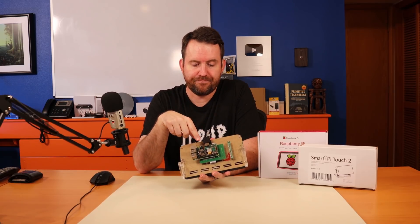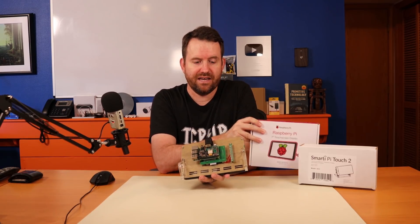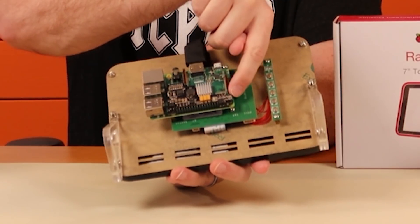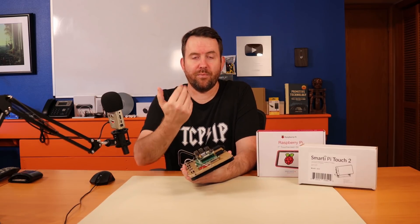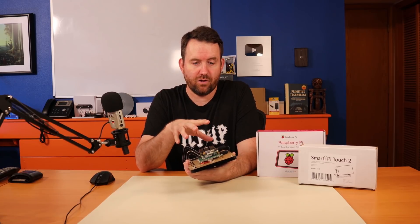The big difference is that this monitor connects with HDMI, whereas this monitor connects using a ribbon cable that goes into this little side section on the Raspberry Pi. So I've never tried one of these touchscreen displays. Let me bring the camera in close so you guys can get a good look at how I swap these things over.